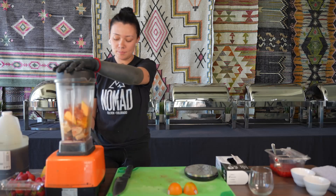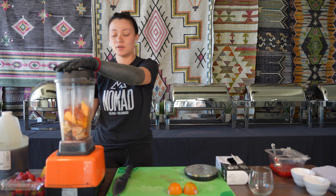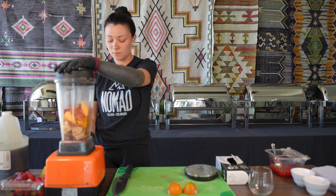If you have a blender that has settings, I usually start with low and then increase to the highest speed depending on how quick your blender works.